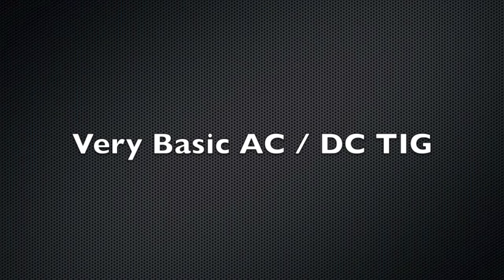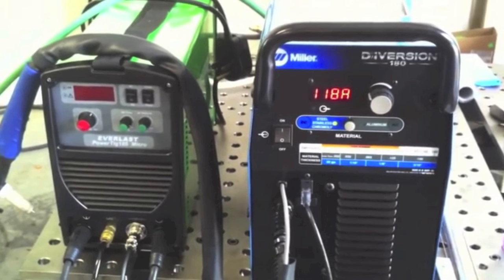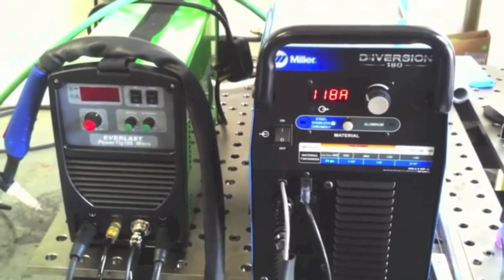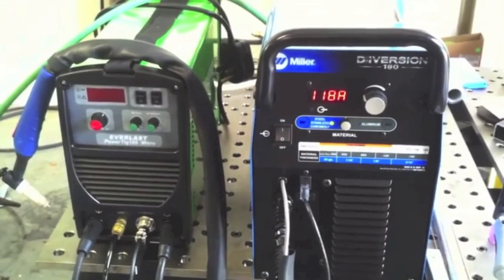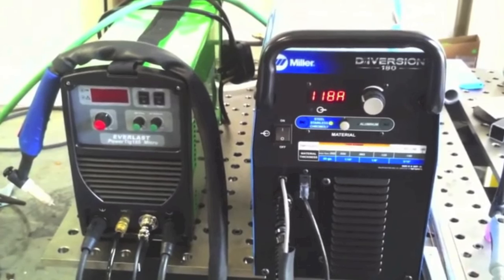Next up are basic AC-DC TIG inverters — entry-level type machines. These have a lot of controls preset inside, so the Diversion 180 doesn't have AC balance, AC frequency, or anything — just amperage and a material type selector. The Everlast Power TIG 185 Micro has AC balance as well as AC frequency, and you can stick weld with it and swap out torches, whereas the Diversion has the torch hardwired in. I definitely prefer having an AC balance setting because you encounter all kinds of different levels of oxidation and corrosion with aluminum jobs. These two machines performed pretty well — both have enough amperage to do pretty thick steel using multi-pass.